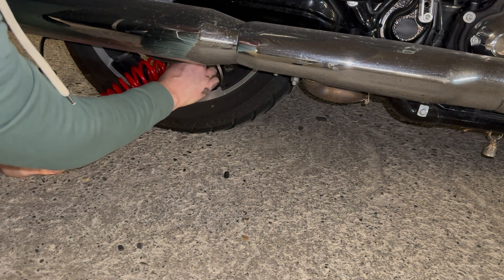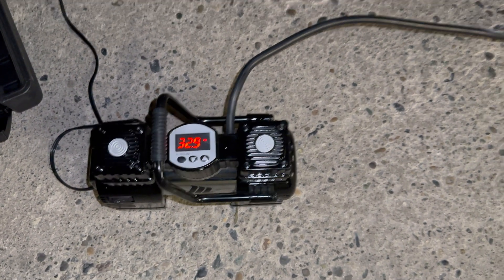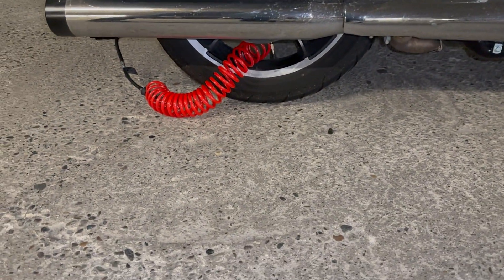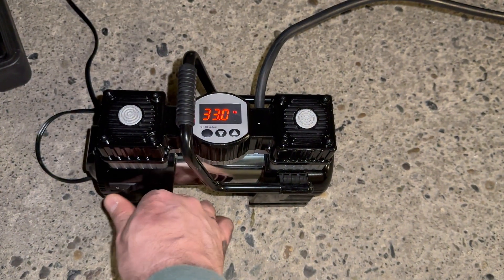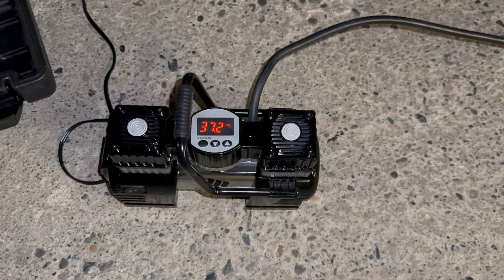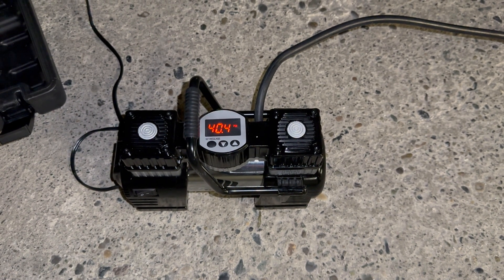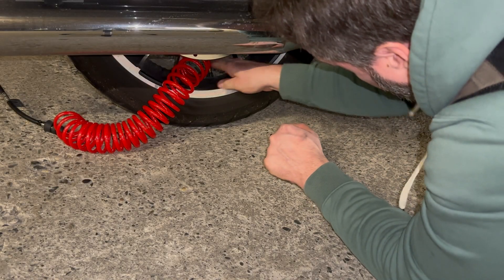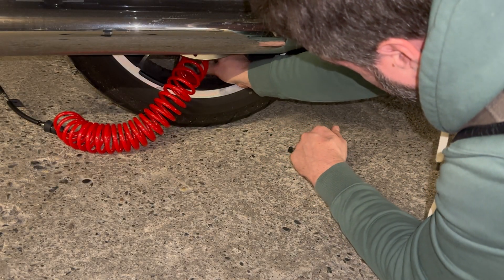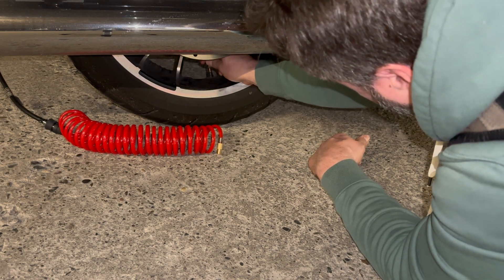Make sure it's nice and tight, then go over to the compressor and flip the switch. We currently have 32.9, so we definitely have to get some more air in these tires. And just like that — boom — she starts going up quick. It starts happening fast, like I said. We hit 40.5 and the compressor cuts off. When you take it off, you're going to hear air come out, so we're probably going to be dead even on 40 pounds per square inch.